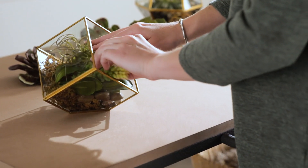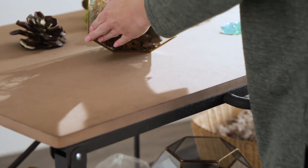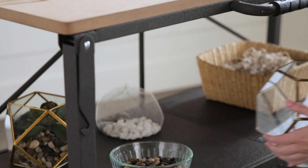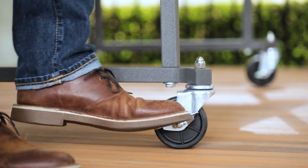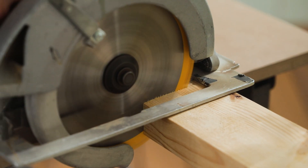Perfect for a multitude of uses, the large surface gives you plenty of room to work, while the lower shelf keeps everything you need close at hand. Lock the front casters to keep your utility table in place while you work.